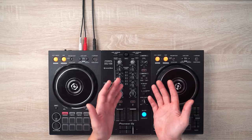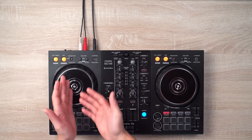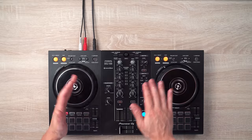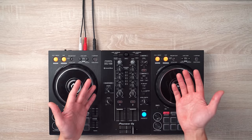Then once deck 2 has played its 16 beats, we'll use the crossfader again and transfer to the first deck and play the beat on beat. Then while that is playing, we'll spin back the second deck back to its first beat as well. Then once deck 1 is done playing, we'll use the crossfader to transfer back to deck 2 again, and then we'll repeat the whole process.